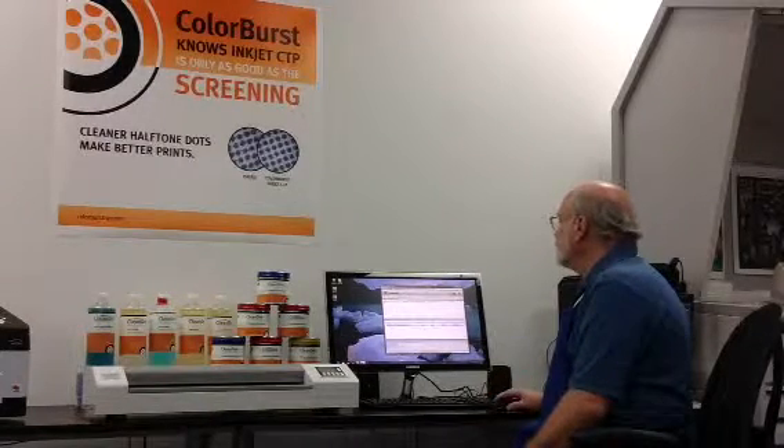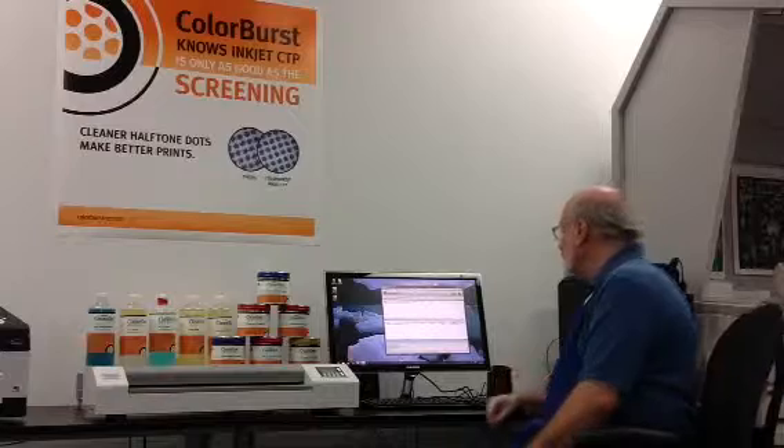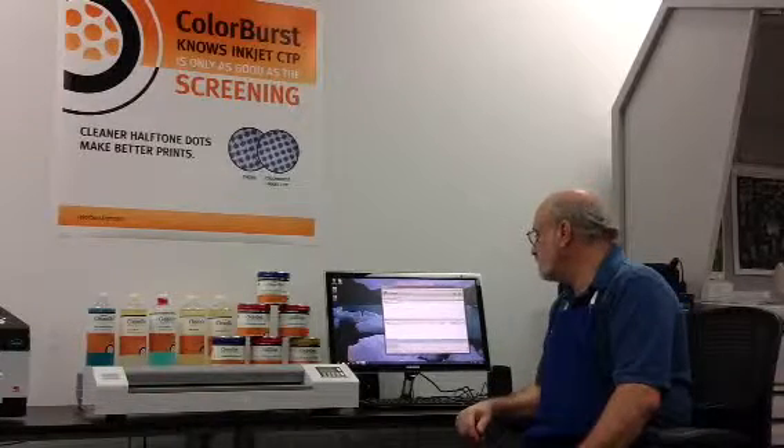One thing about imaging extra plates — since our plate material is two-sided, we don't have the problem where it's a $7 buy-in if you have to make a mistake. We just flip the plate over and run it again. What's happening right now is Larry's already sent the job to the Epson 4900 and it's starting the image, so we'll watch that process. Thanks and have a good afternoon.